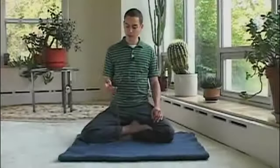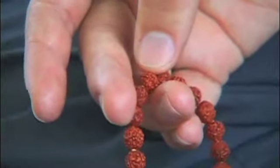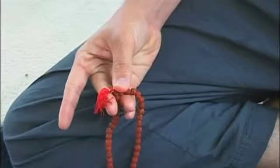To use a mala, begin by holding the mala suspended from the ring finger. As you repeat the mantra, draw the mala one bead at a time towards you with your thumb. By convention, after completing a circuit around the entire mala, you do not cross the miru bead.